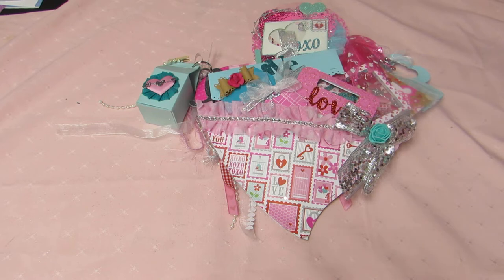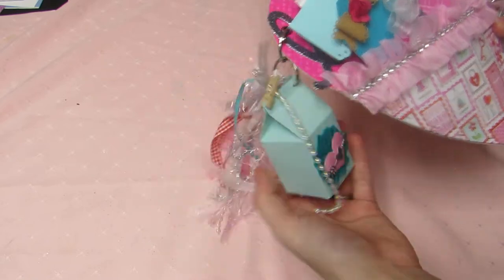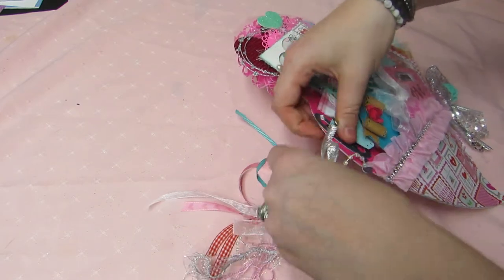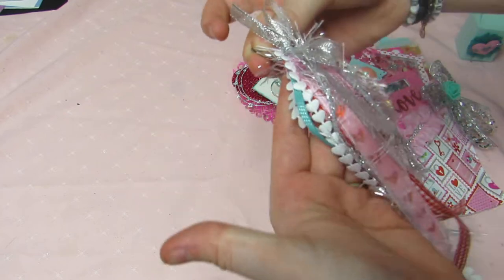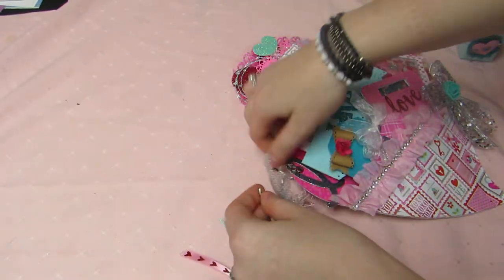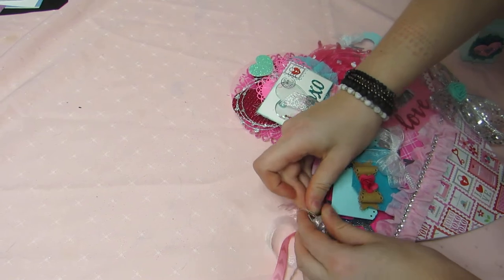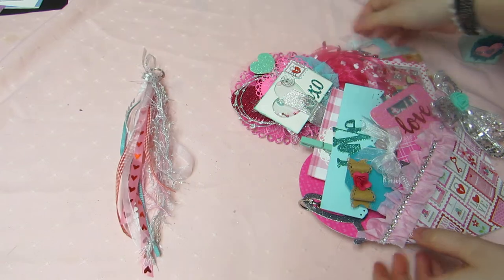Here is her loaded heart pocket! So let's pull it out and set the packaging to the side. Here's her heart pocket — super pretty — and here's her tassel which she hooked on here. Look how cute — love the trims! Look at this cute little heart trim with the pearls and the fibers, made nice and long. She has it on these itty bitty binder clips.